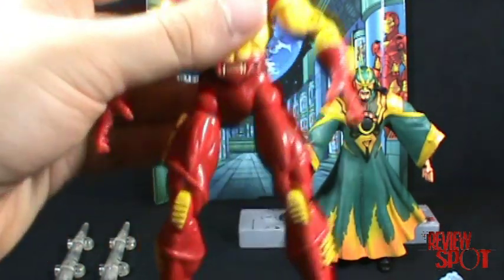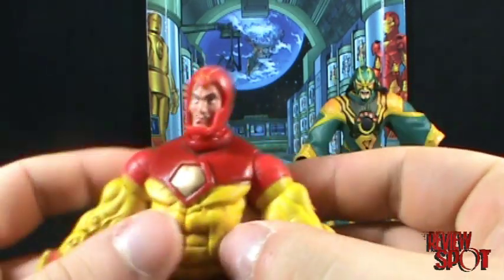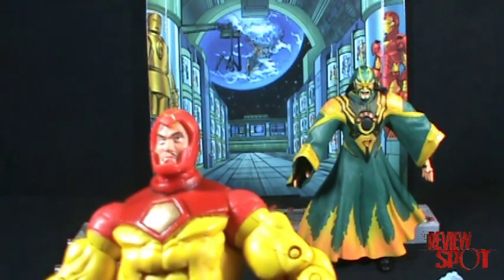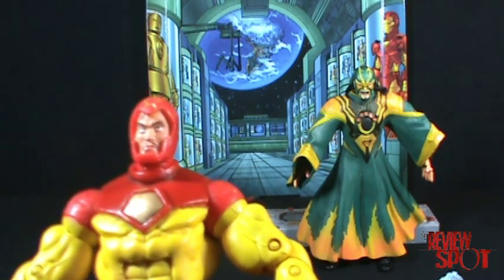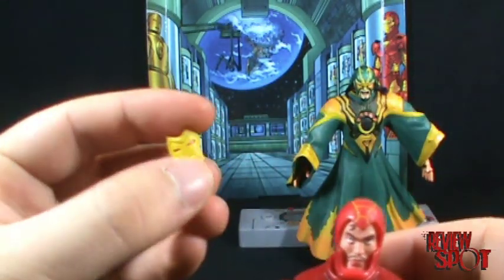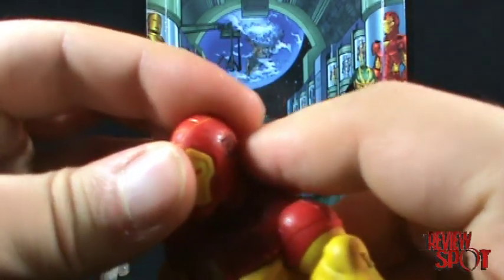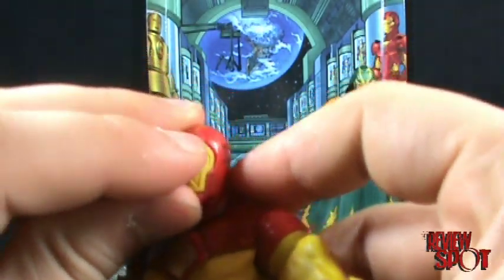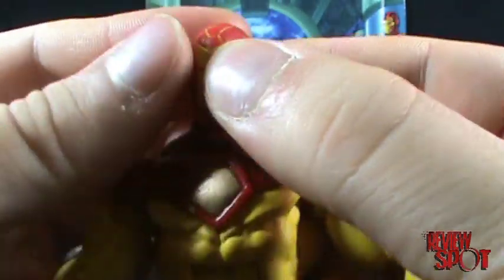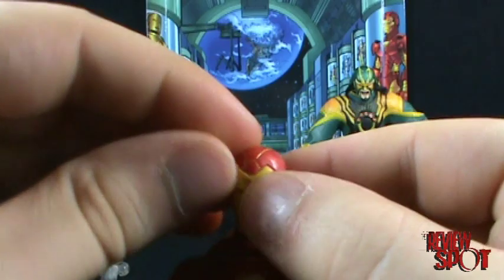Looking at Iron Man first — I left the mask off so you could see Tony Stark first. It's not a bad Tony Stark face, though it never looks that great when it's just a plate you have to take off. He comes with this little tiny face plate, and if you're not careful, you're guaranteed to lose it. I'll put it on right now — just had to slide it underneath.